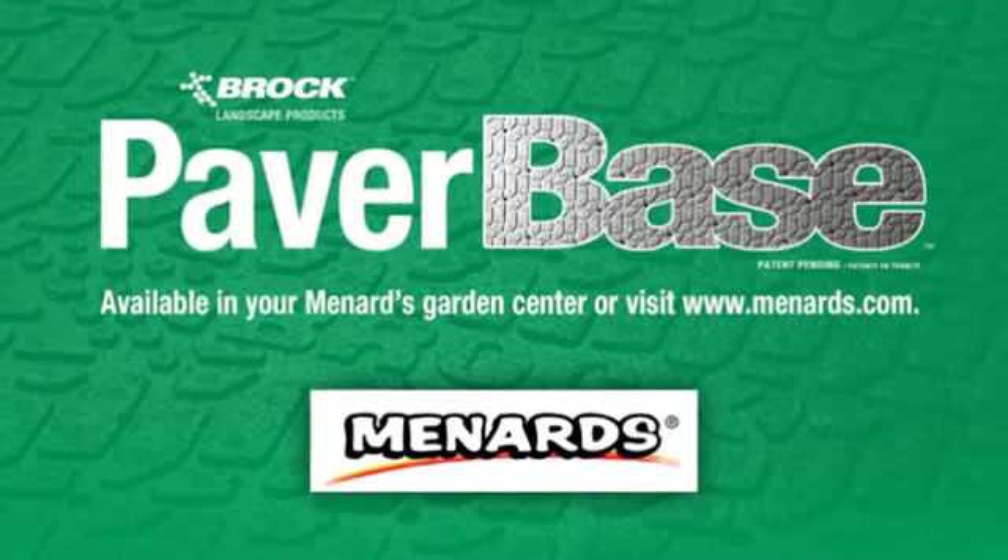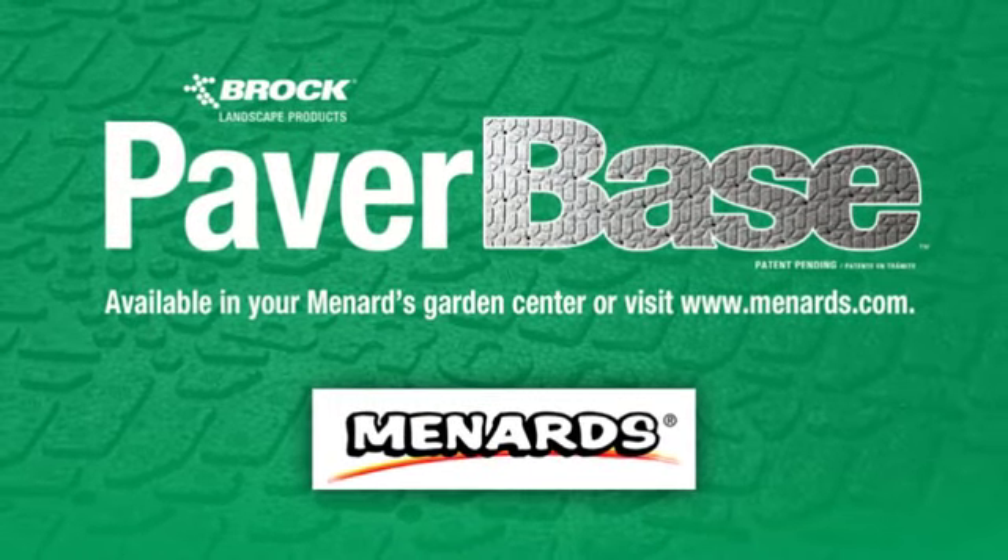For more details, visit Menards.com or speak with your local Menards Garden Center Specialist.